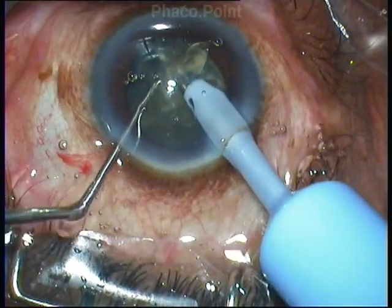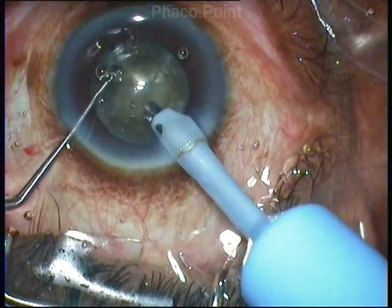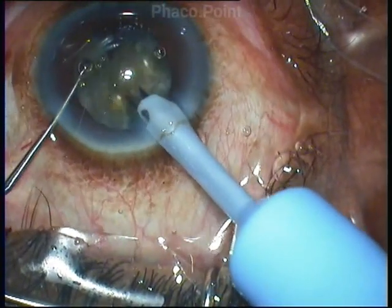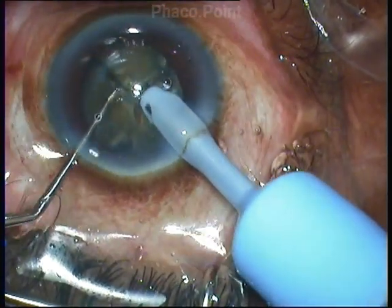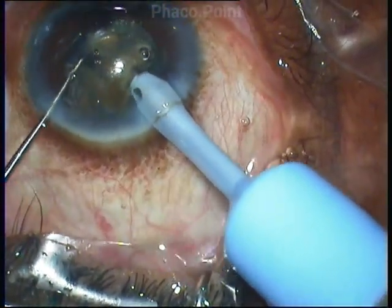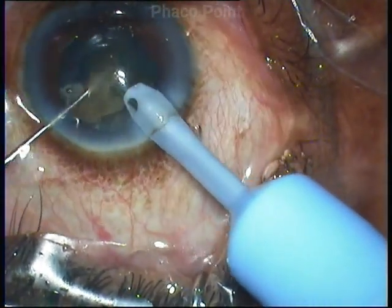I want you to note not the way the nucleus is being disassembled, but how the pupil is holding throughout. Also note that the conjunctiva looks pristine and not at all congested. This is being operated under topical anesthesia. The patient has not received any mydriatic drops to dilate the pupil — only preservative-free moxifloxacin — which is why the conjunctiva looks so pristine and untouched.